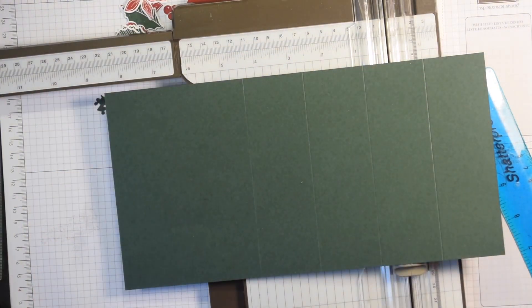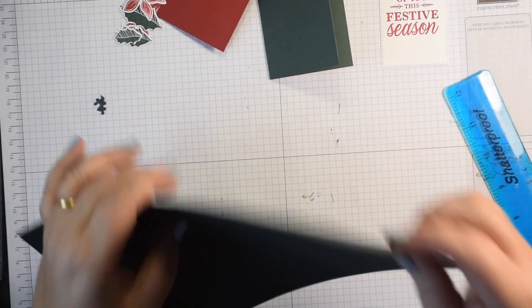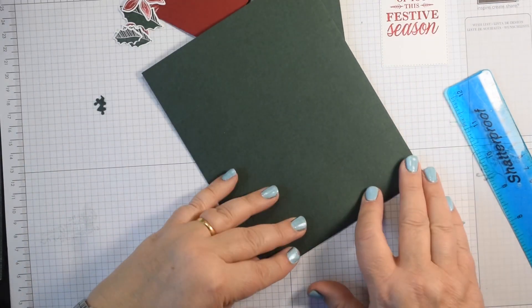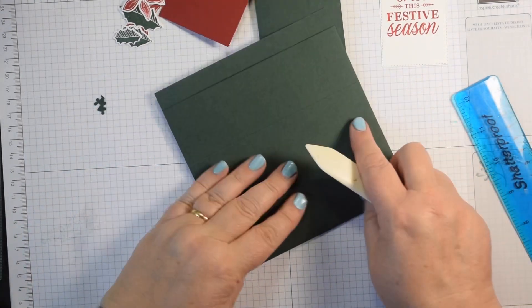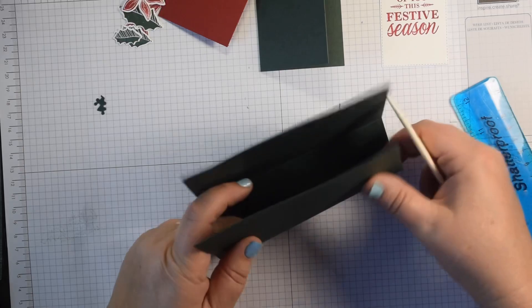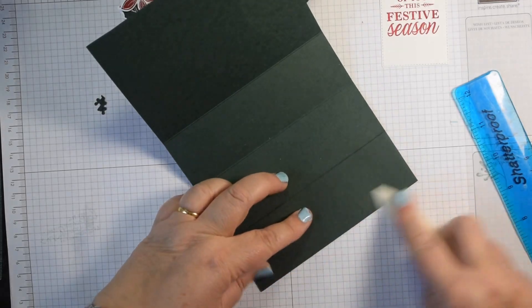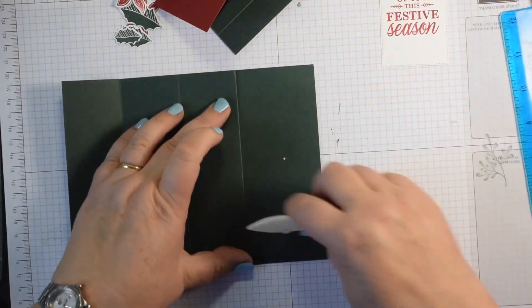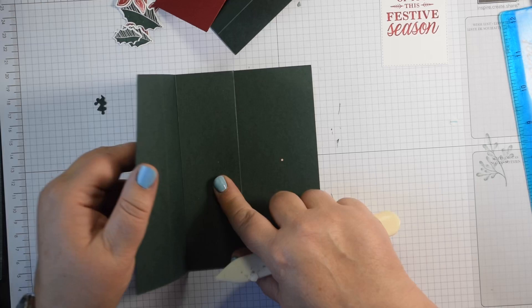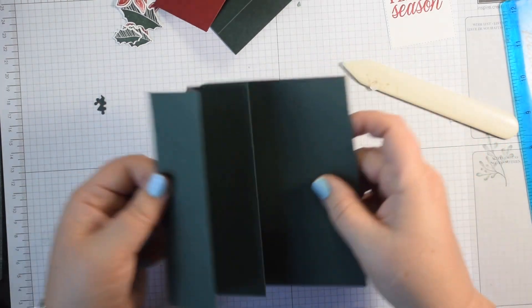I'm now reinforcing and burnishing these score lines, making sure those line up on the side before I zigzag them. Fold it just over half, fold the first one back and burnish, then fold it and fold that one back as well. So then you've got that concertina panel.